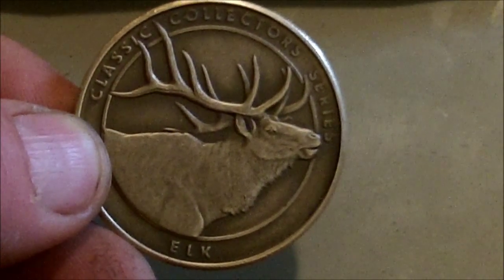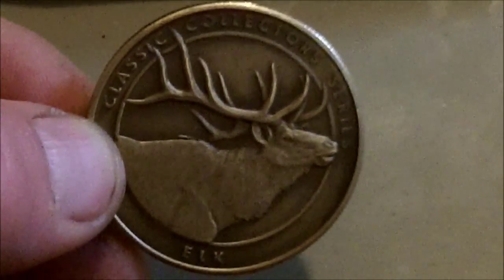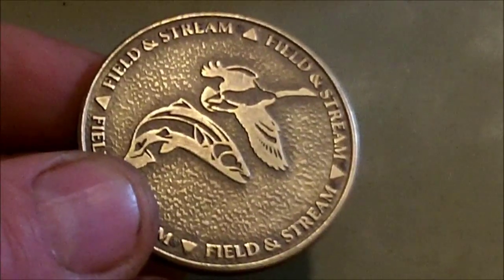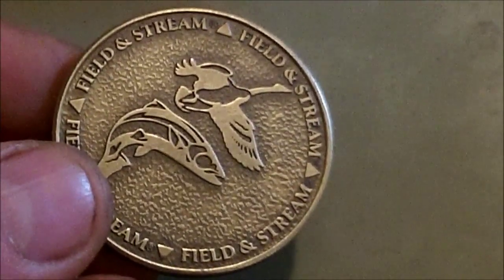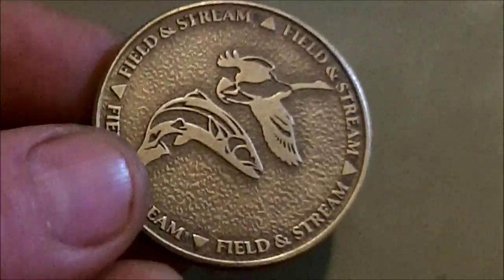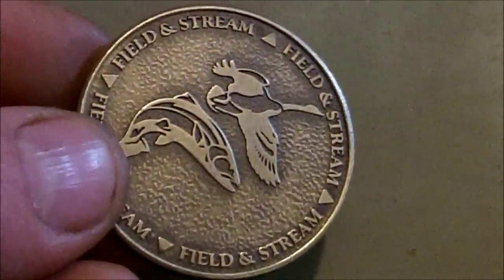Lots of people have talked about checking the coin return and CoinStar to get hidden treasure people left behind. This, however, came from inside the CoinStar machine. Yesterday I went and turned in about $200 worth of clad that I had found metal detecting over the last three months, going to get one of those new Garrett waterproof pointers.